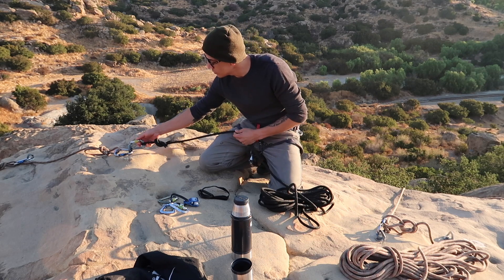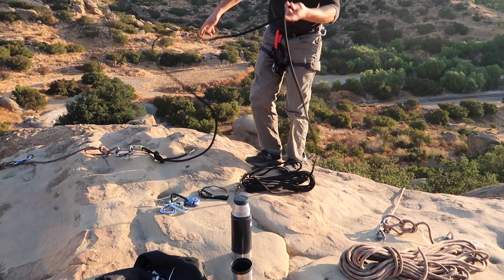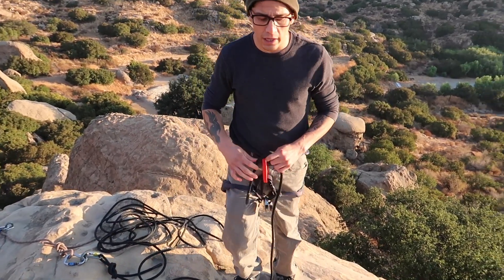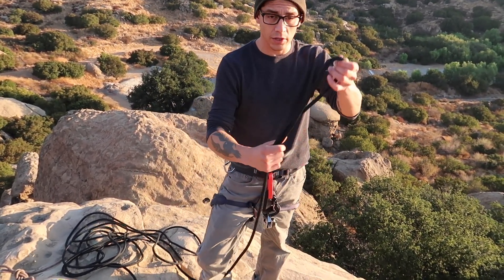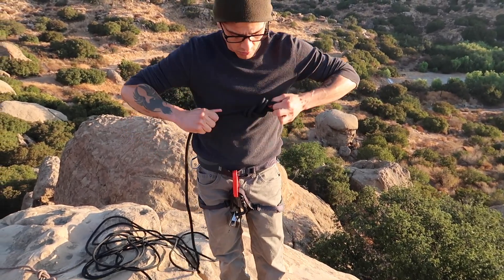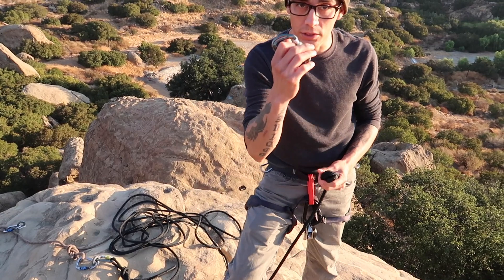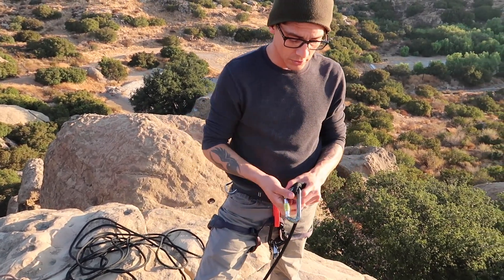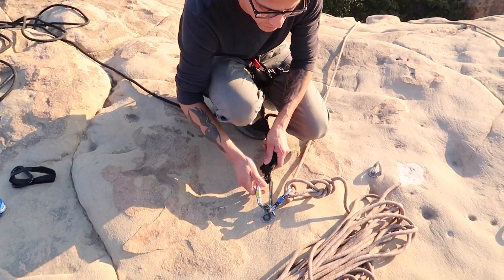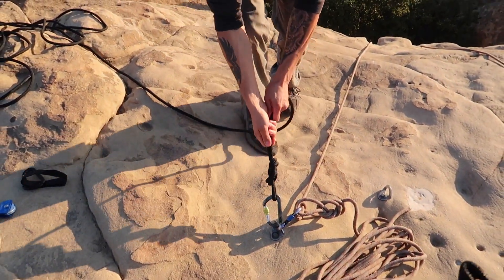From here I'm going to flake out the rope. Depending on where you're at, you don't always have to do this, but seeing as it's pretty sloped I think it's a little bit safer. I'm going to take the other end, do another figure eight on a bight, take another D-shaped carabiner, clip into that, and then clip into my other anchor.